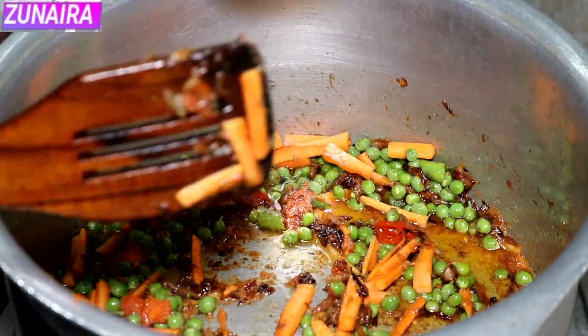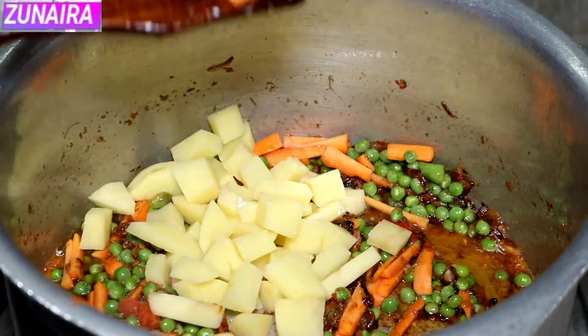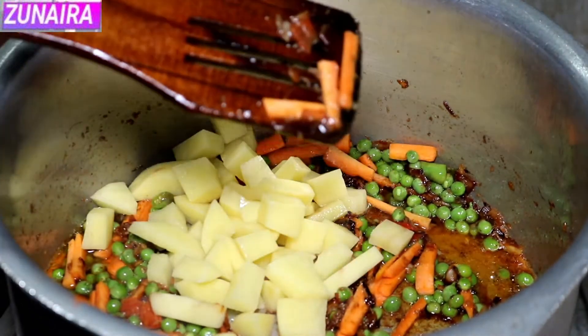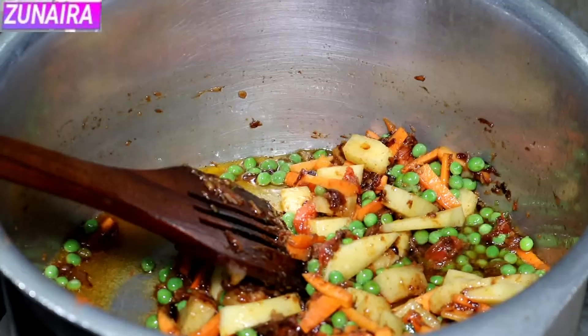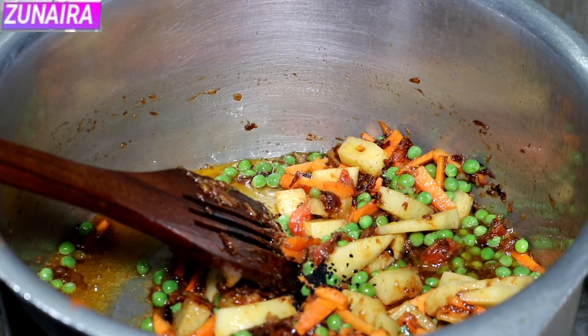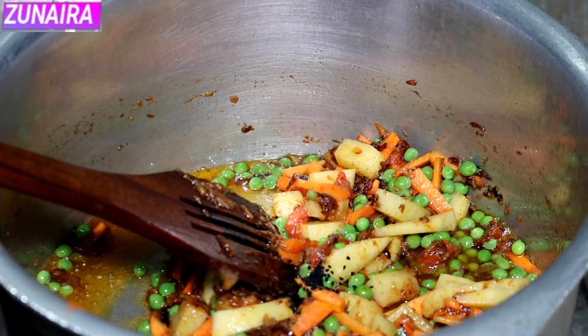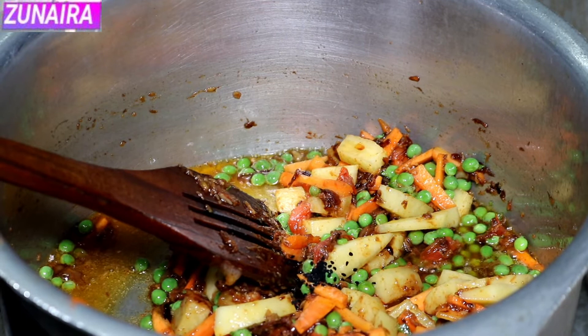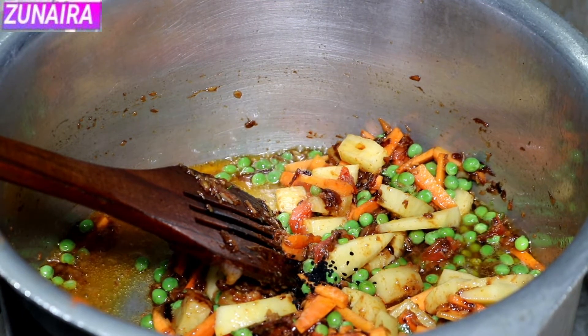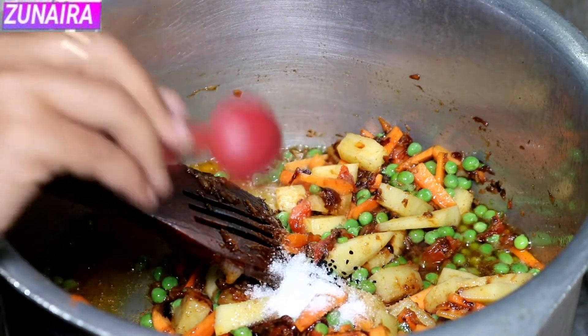We will add the haluk that we kept aside earlier. We will add a little bit to taste. This is optional — if you want it you can add it, if you don't want it you can skip it. After that we will add some salt.